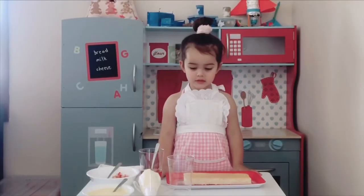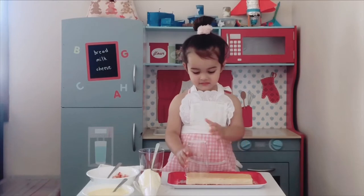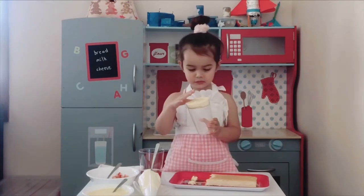First, we're going to cut the cake with the cup. Now we'll push it down the bottom.